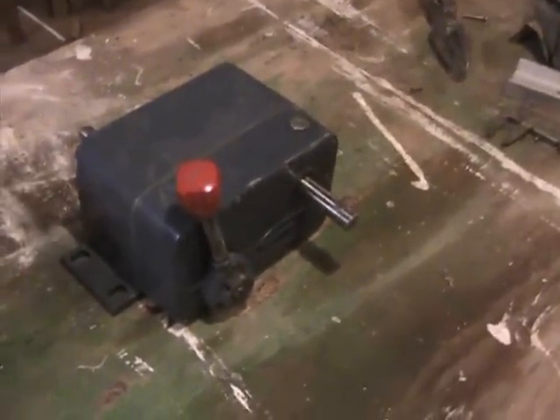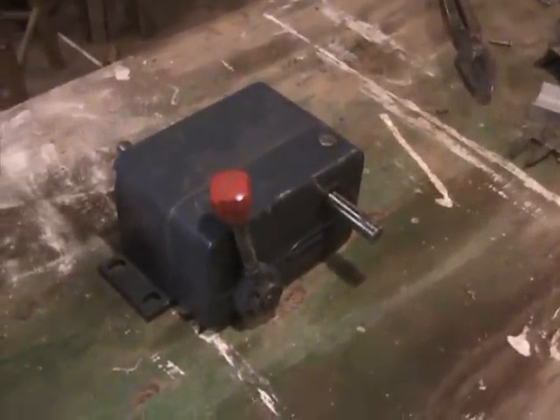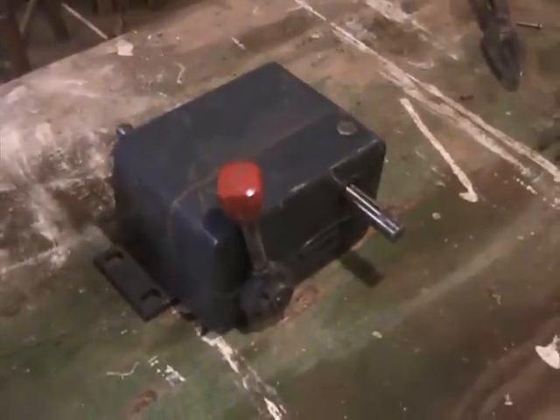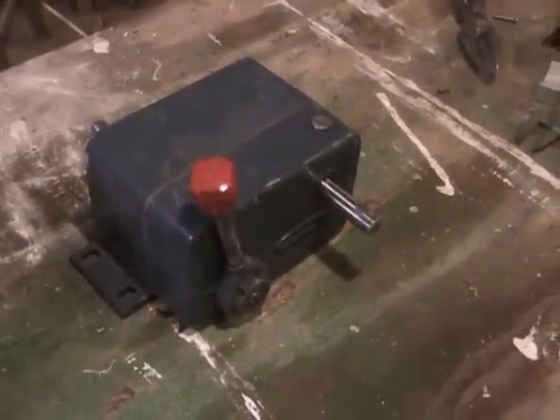This is a video on how to build a variable speed potter's wheel from salvaged parts. This you see is a variable speed gearbox called a ZeroMax.